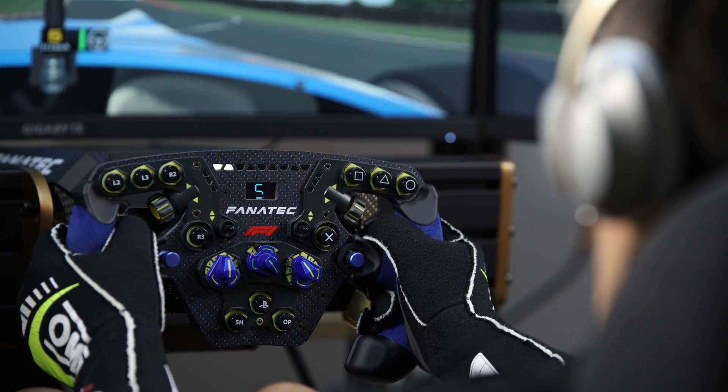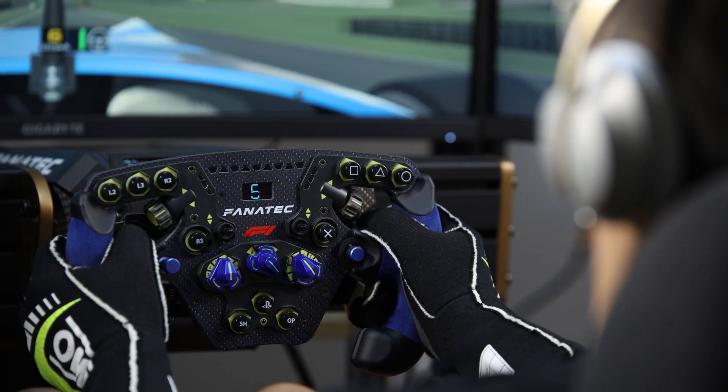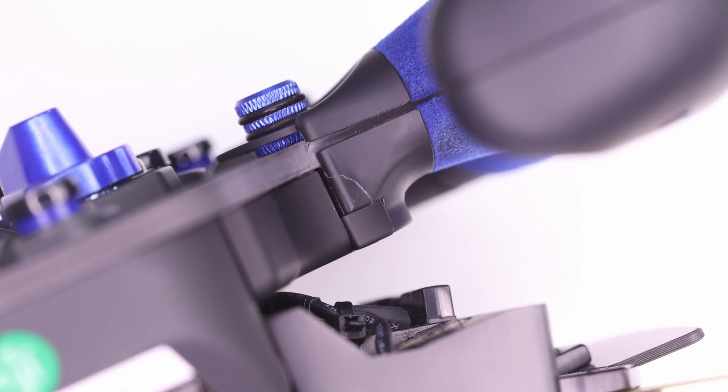If you saw my recent review of the Simagic GT Neo, that was really eye-opening for me because the GT Neo is a very very stiff wheel. When I used it back to back with the Formula V2 on my DD1, it really highlighted where the Formula V2 was a bit lacking. And in that process I discovered that the grips on my Formula V2 had broken. So I decided to repair the grips and in the process optimised the design with the priority being to stiffen the wheel.